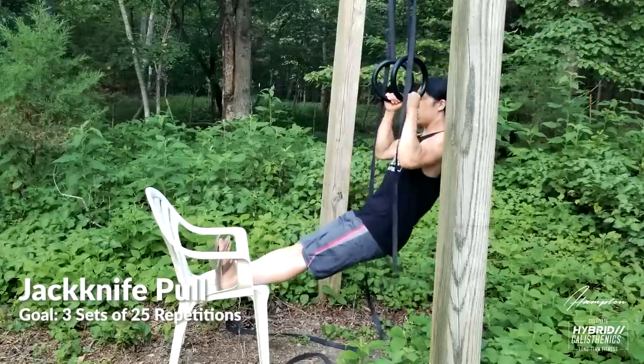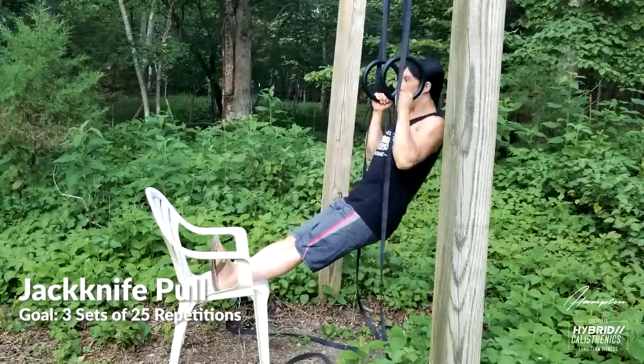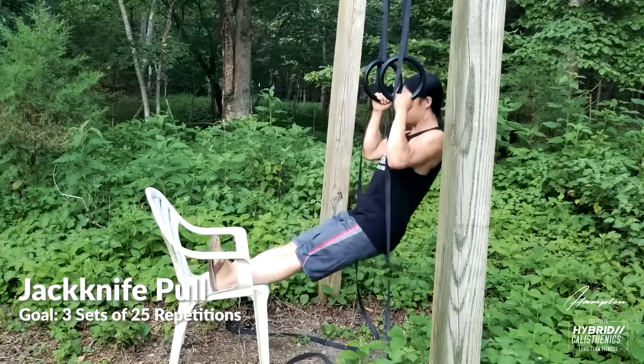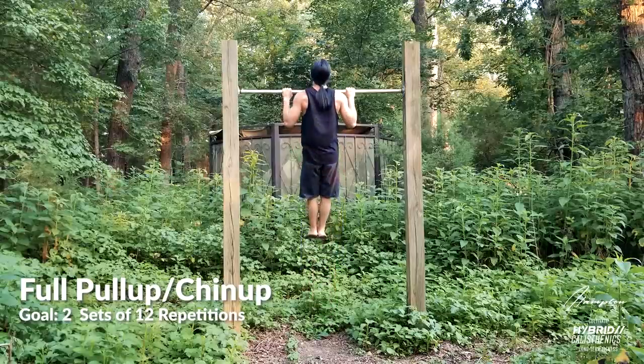The next progression is jackknife pull-ups. The rings are slightly raised where you're pulling your body up vertically at first, and you're also assisting with your locked-out legs. To make it easier, you can slightly bend your legs. Do these until you can do three sets of 20.